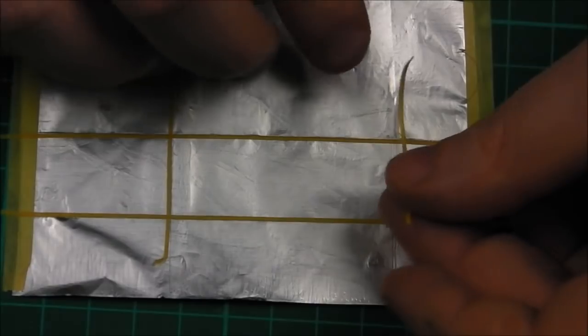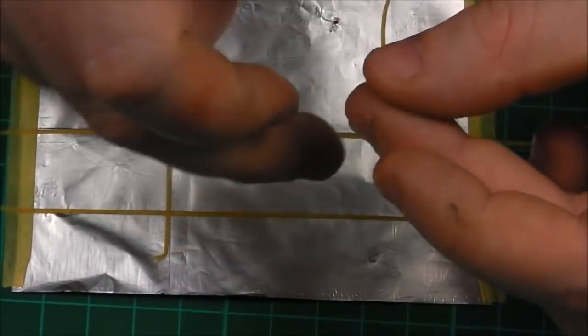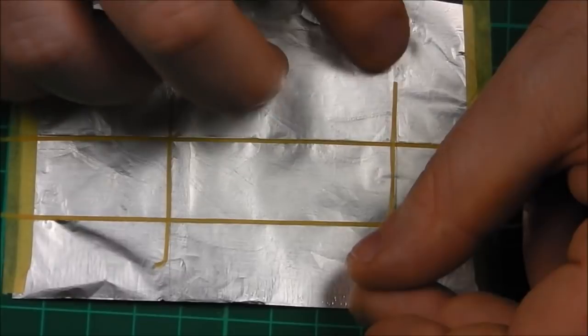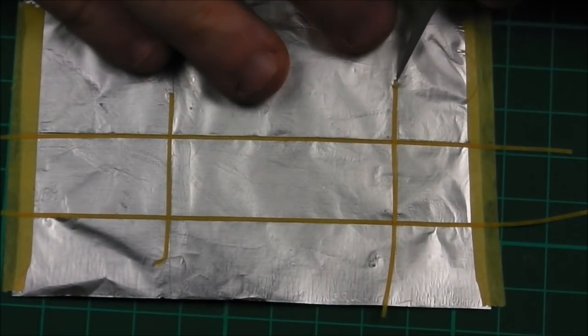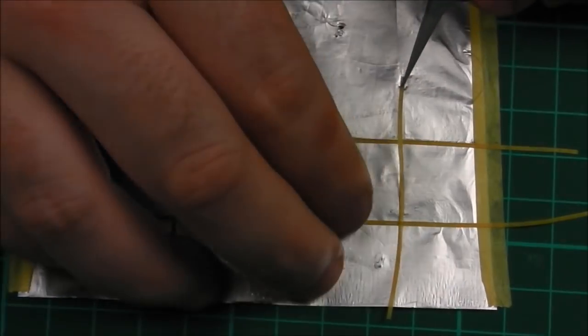If you were to cut out the panel and then try to stick down your borders, you will find that the foil will just start folding over on itself and gets very difficult and messy. So this is by far the most efficient and simplest way.